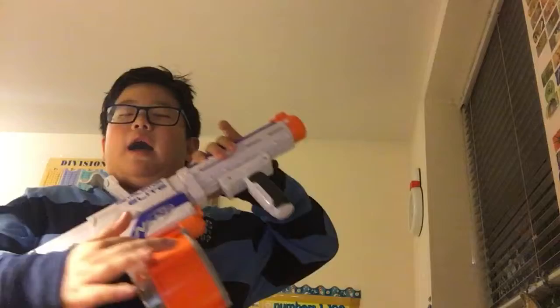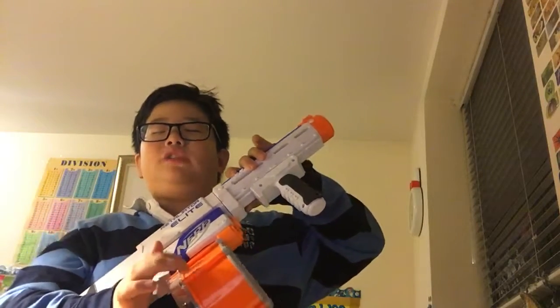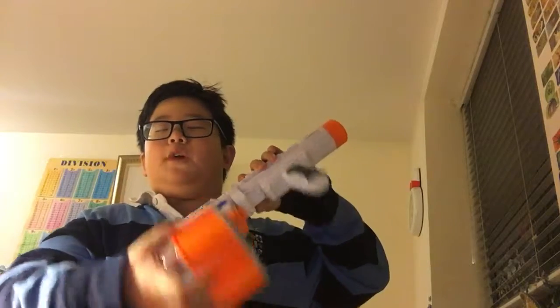The gun itself is original, but I didn't lose the clip — I actually got this clip from my Rhino Flyer to make it look more cool. I just wanted to upgrade it.